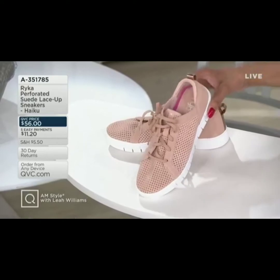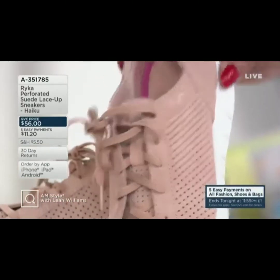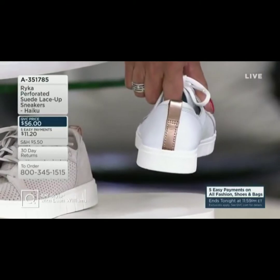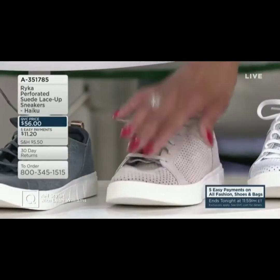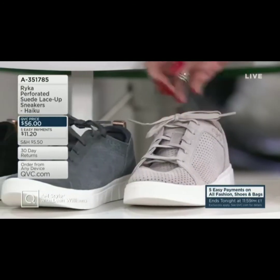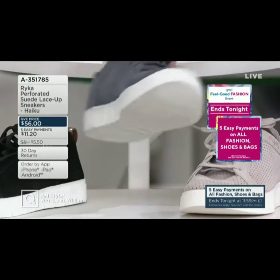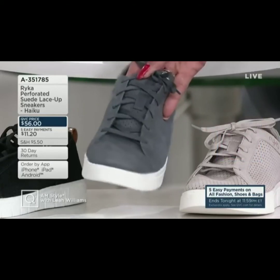We do have medium and wide widths. This color is called pink — a nice, pretty, neutral ballet pink. I love the rose gold metallic detail on the back of that sneaker and the white sole. Then we have white, which also has a little rose gold metallic detail on the back — perforated, so cute, definitely a summer sneaker. This color is called silver cloud, done in a suede nubuck, also with the rose gold detail. Then we have spring denim — it has a gray tone to it, so just so you know, if you're thinking spring denim is going to be blue, it's actually gray.